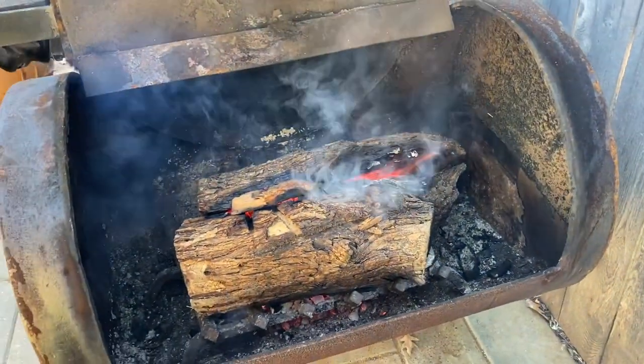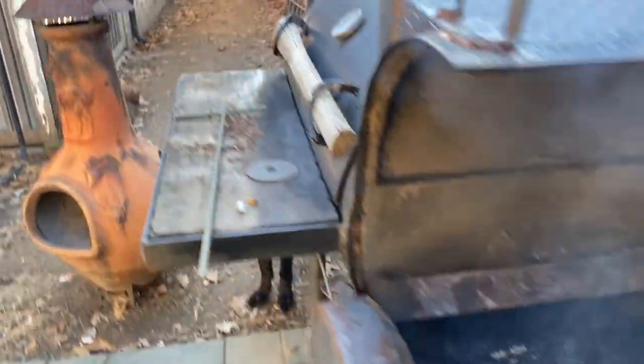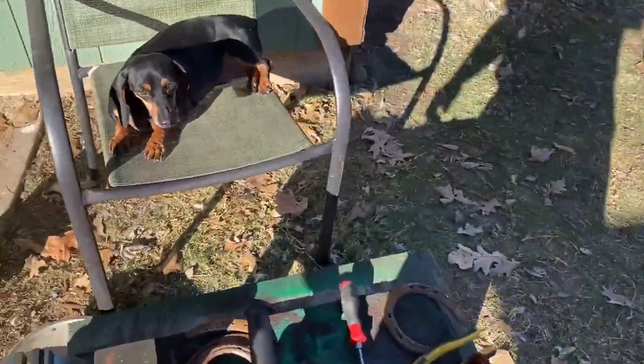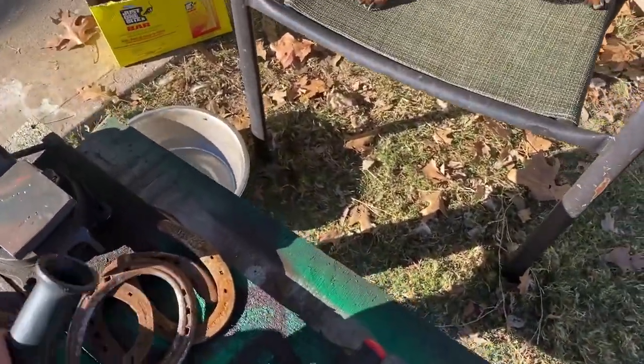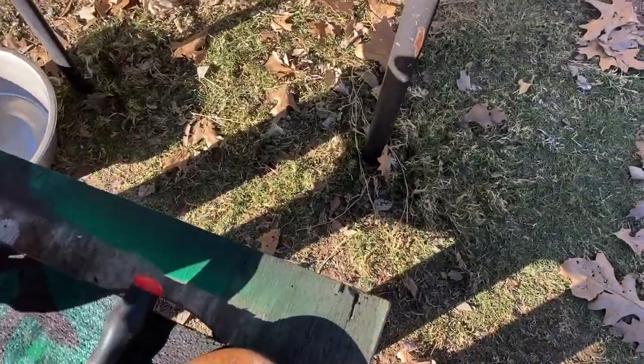I'm gonna give the smoker probably another 20 to 30 minutes because I like to start off with a bed of coal so I'm not rolling dirty smoke. In the meantime, I already got all the nails out of these shoes, so now I gotta take and wire brush them.